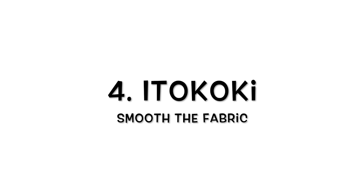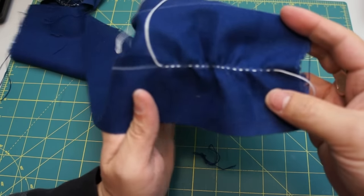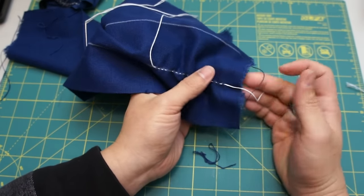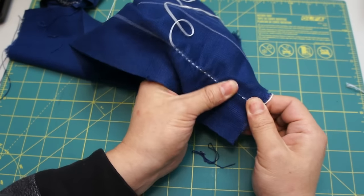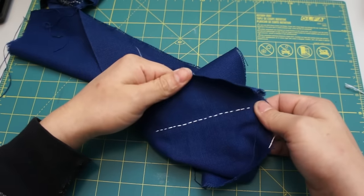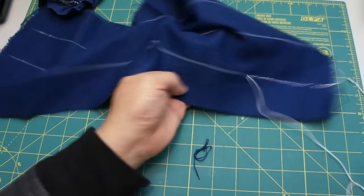Tip 4: The movement of smoothing the fabric. In my Sashiko workshop, I always tell students to smooth the fabric. I came to realize I'm not 100% sure how to translate that word from Japanese to English, so I will use the Japanese term for this movement. It is called Itokoki. Itokoki is the movement of smoothing the fabric to avoid tension in the fabric, as the video shows. It will make your fabric more smooth and beautiful.